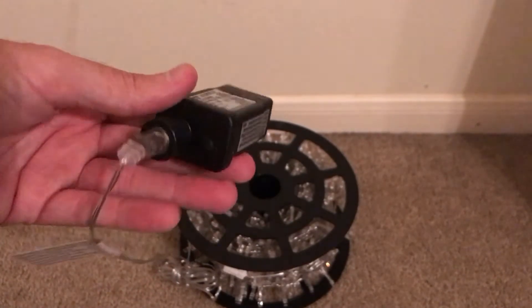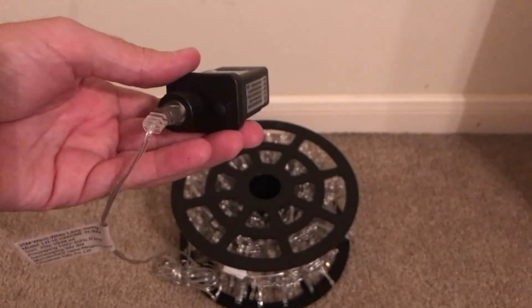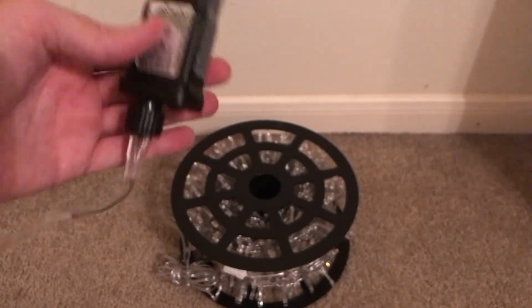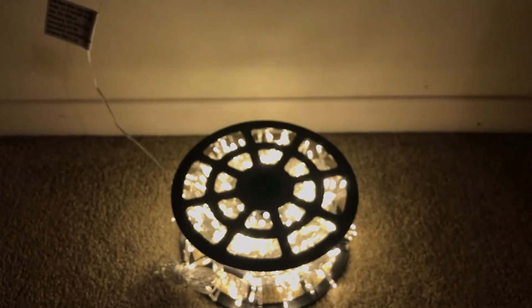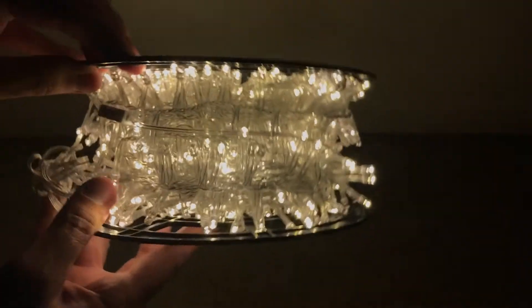There are eight different modes on here. I'm going to try and go through each one — just bear with me, some of them I have to leave on for a while in order for you to get the full effect. There's no dimmer switch, you just basically have these eight different modes to pick from. Let's go ahead and plug it in. This is the first mode.